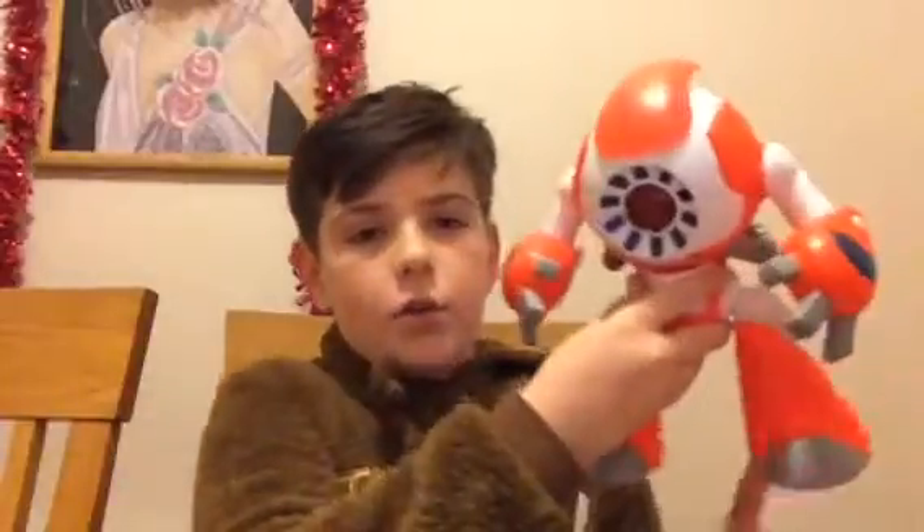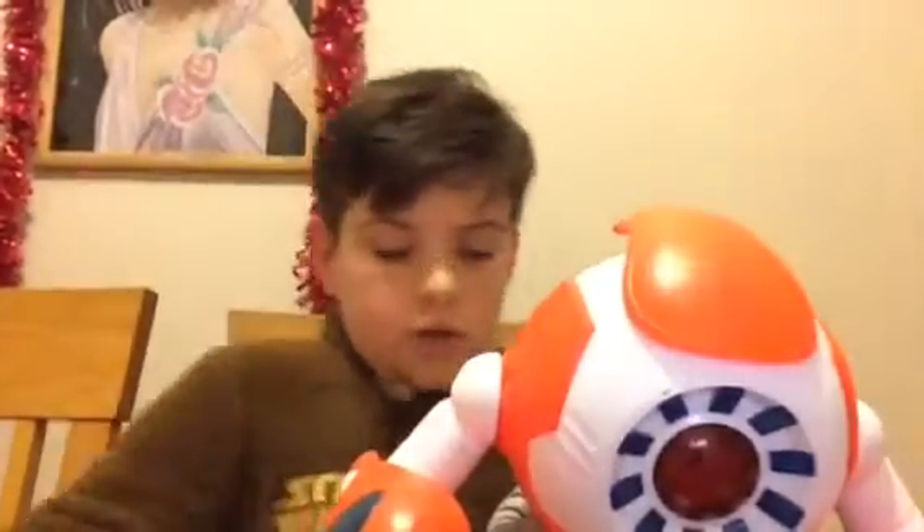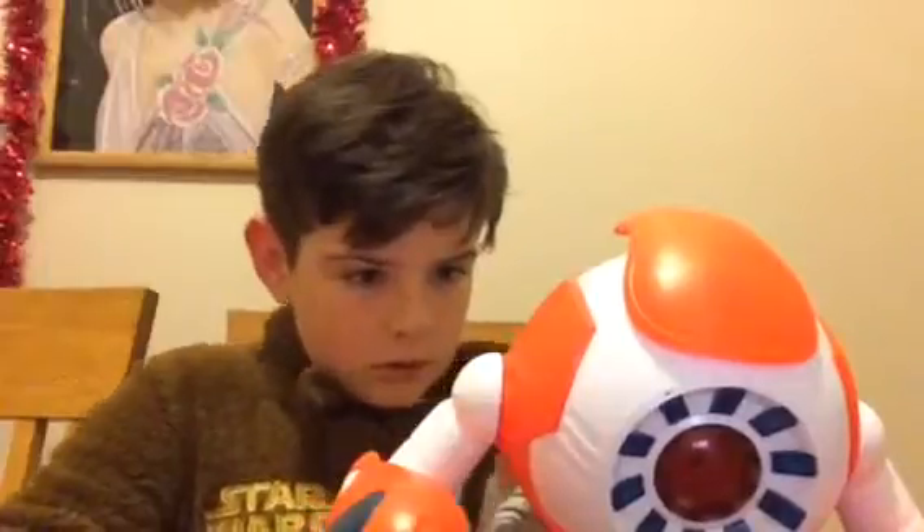What's up guys, it's James here and today we are going to be reviewing the IQ Intelligent Robot. To turn it on, there's a switch on the back. I'll carefully turn him on.